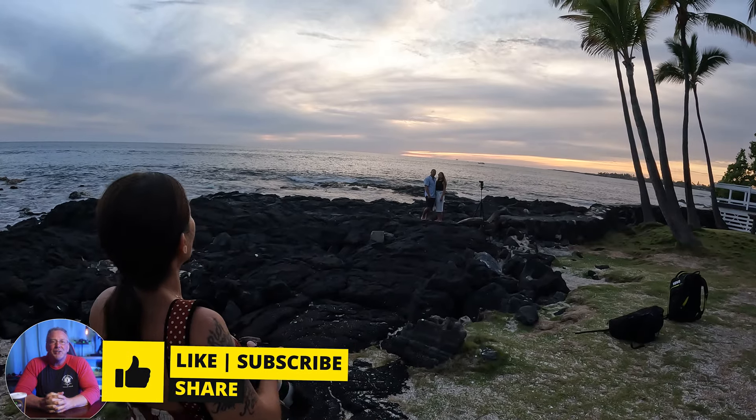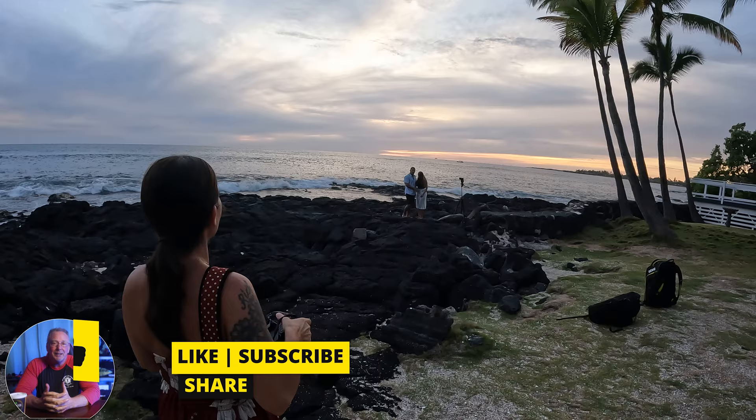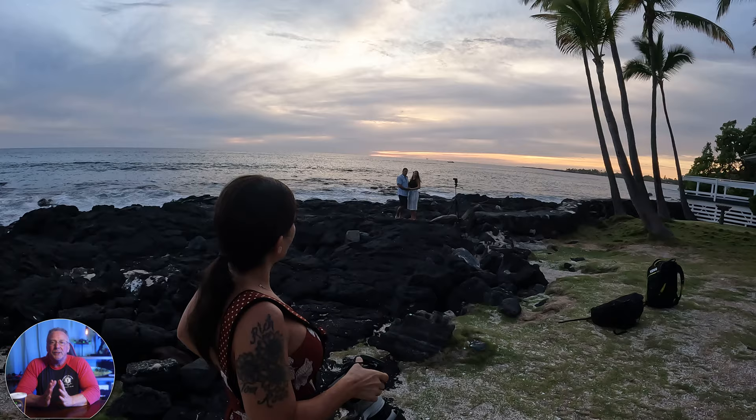Hello and welcome back to the channel. I'm Ron. If you follow my channel, you'll know this isn't my typical YouTube content. However, I did want to give you a peek behind the scenes and look at how I got some of the recent photos that were posted to my social media.